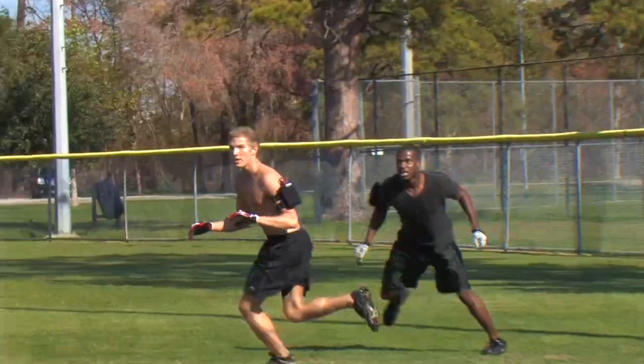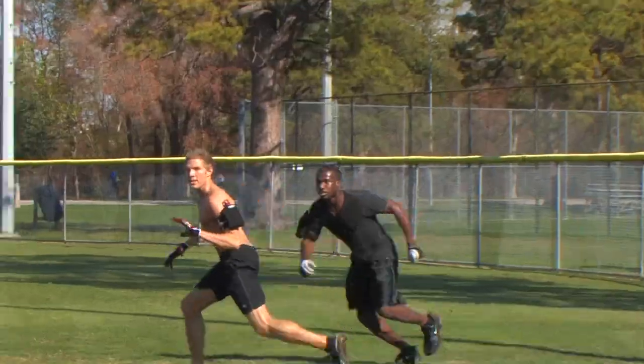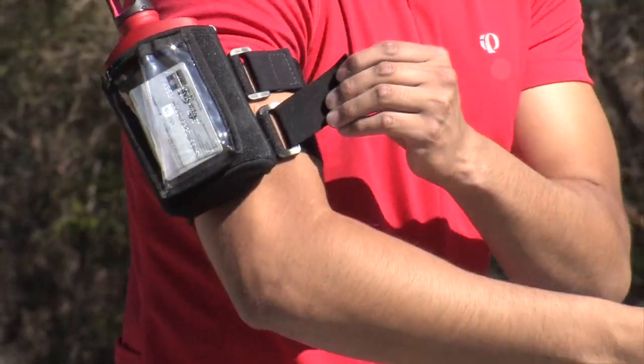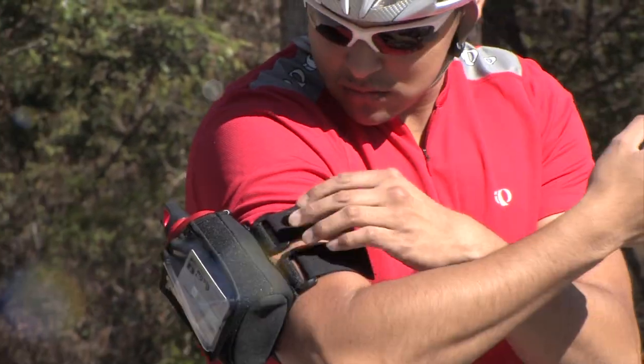The ultra-comfortable neoprene armband offers easy water bottle access to a sleek 16-ounce aluminum container and an adjustable snug fit, which is great for men and women.